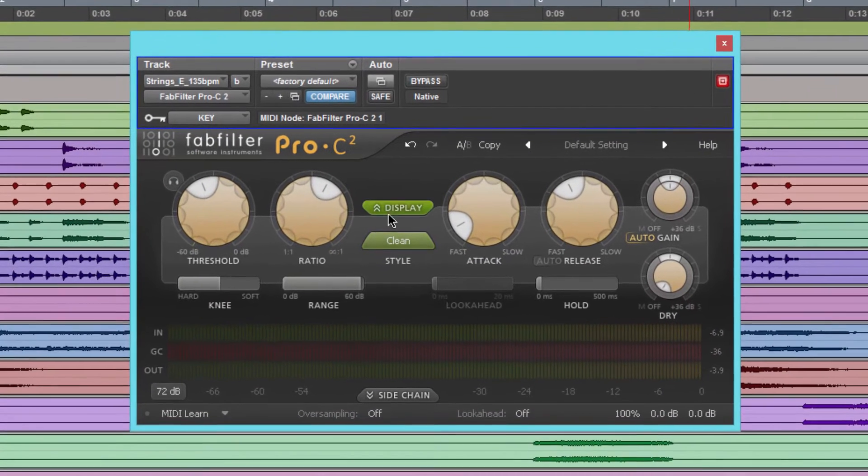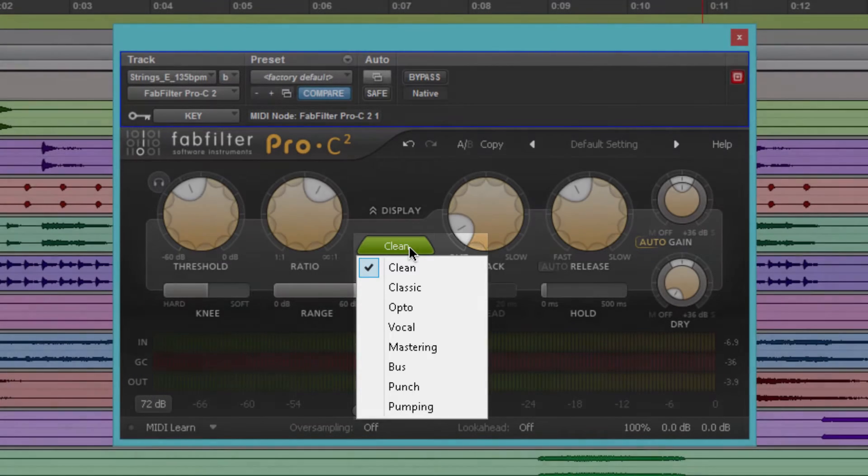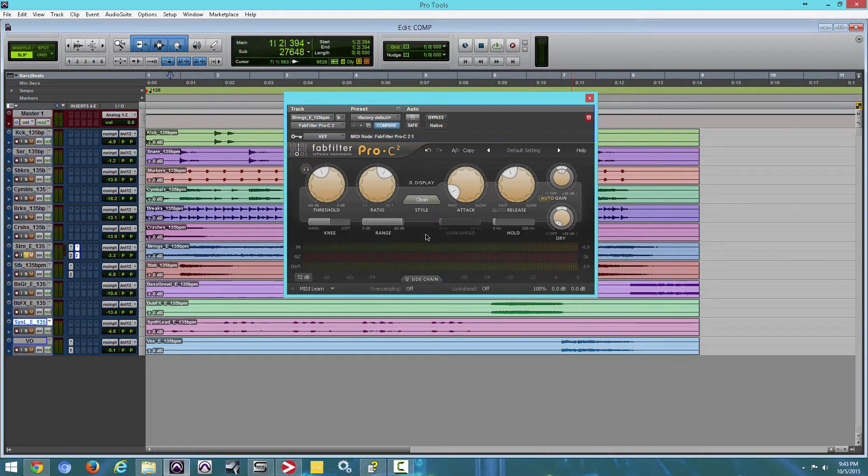Another thing I want to take a look at: you have Style. So you have Clean, Classic, Opto, Vocal, Mastering, Bus, Punch, and Pumping. So I'm going to go through all of those — I'm going to mute the microphone and just pick them one by one. You guys check it out and see if you hear the difference.